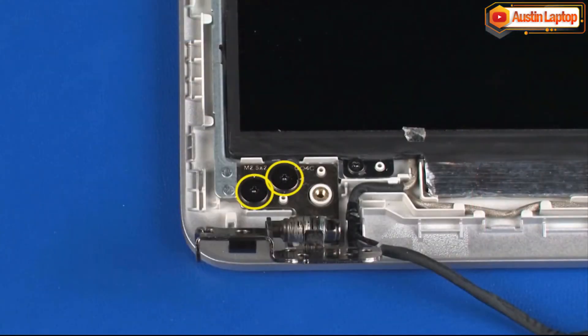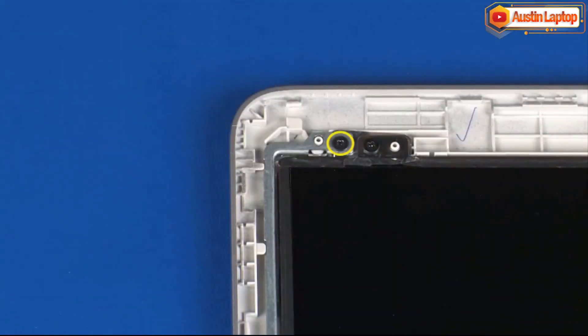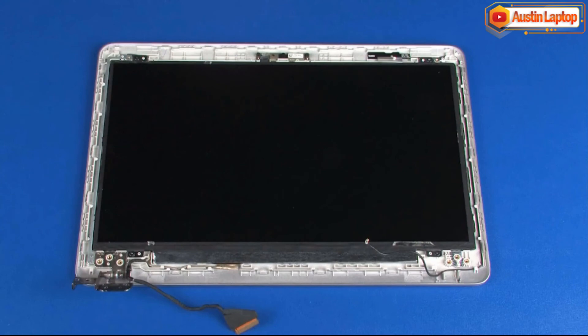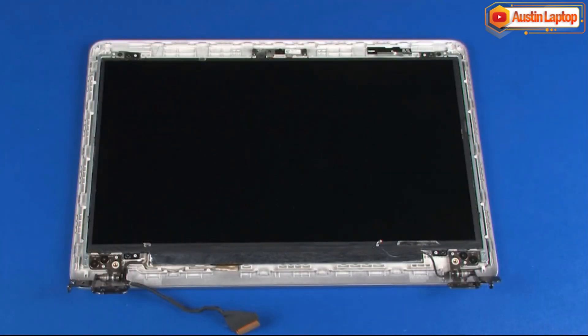The left display panel hinge is removed in the same manner. Reverse this procedure to install the display panel hinges.